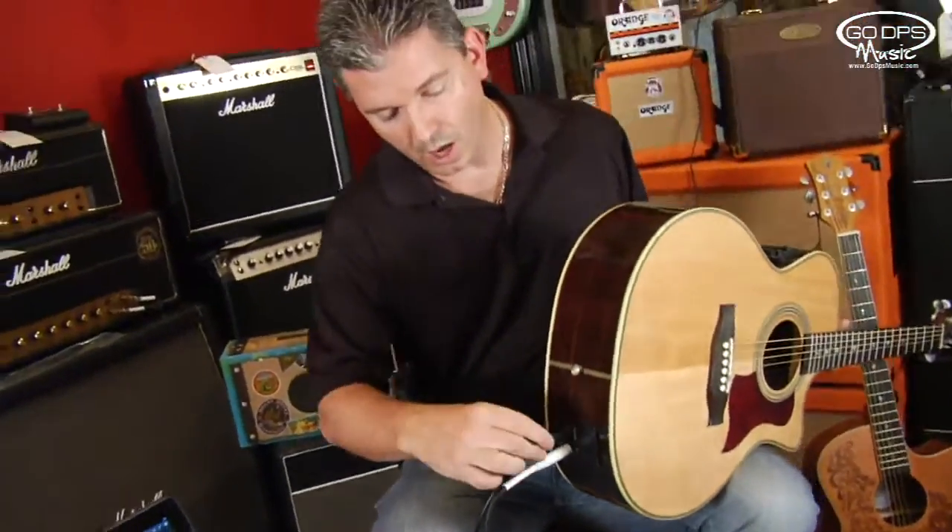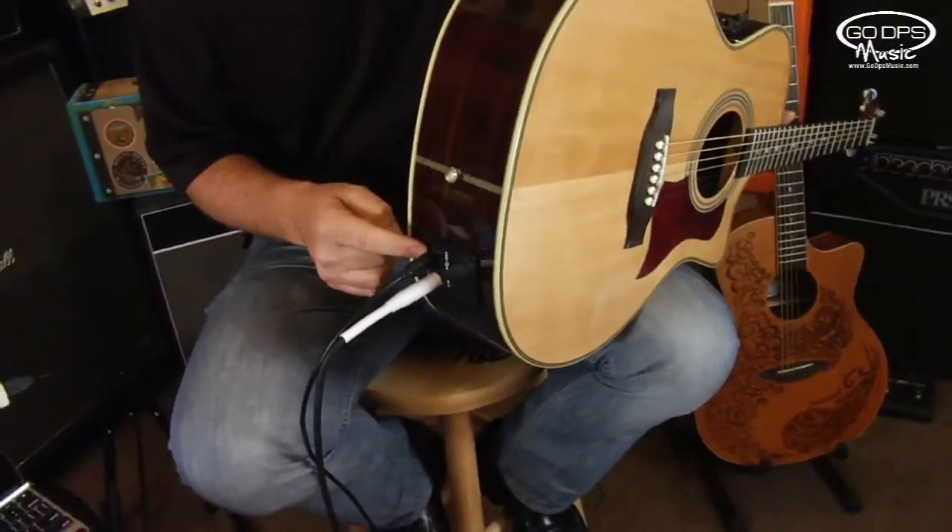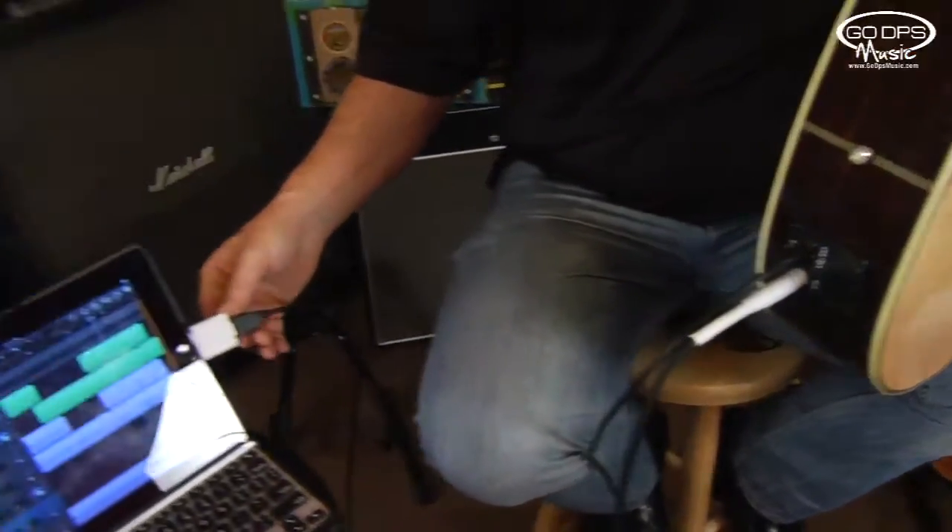This actually comes with the USB cable — it's a USB type 1 to type 2 connector, so it's the square connector to the regular USB connector. Any computer will recognize the USB port and you simply select — every operating system and software is a little different — you just have to select the USB source as your source.